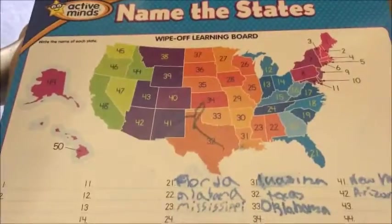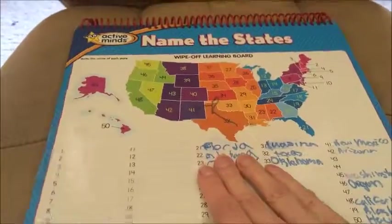Hope this helps you decide if this is going to help your child get more familiar with the states and the multiplication.